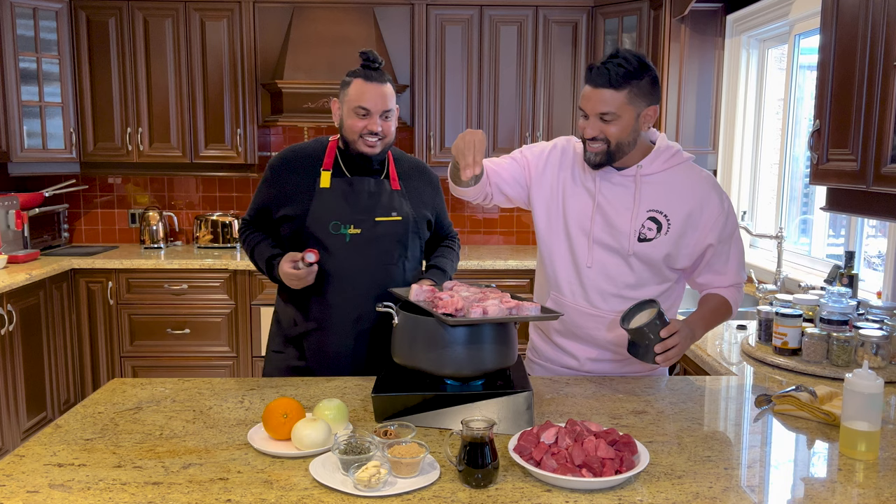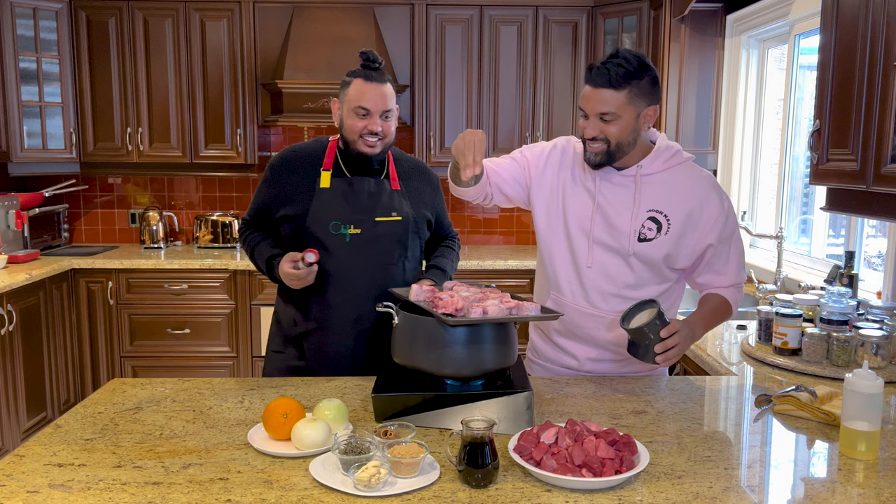First step for our authentic Guyanese pepper pot — a little bit of oil in our pot. Our oxtail is here. Oxtail, bone, great flavor. Let's get some salt on it. Black pepper. Season your meat. Let's get a lot of flavor. Let's get this in. Listen for that sizzle — colors, flavor. I'm looking for golden brown on both sides.